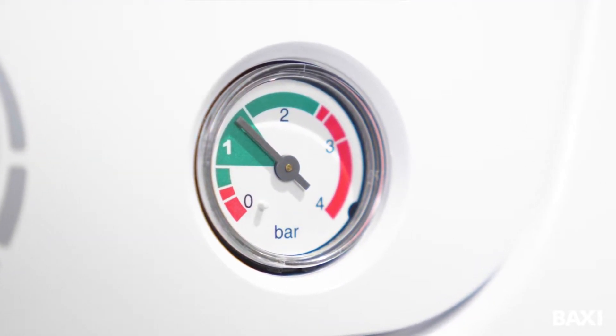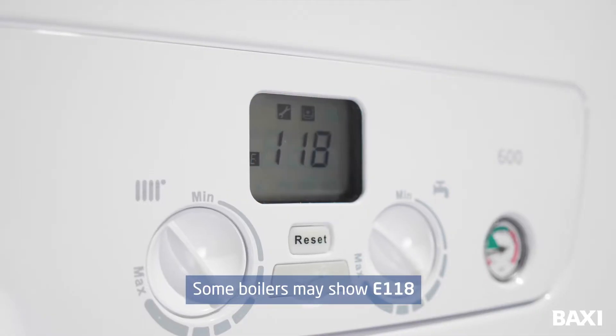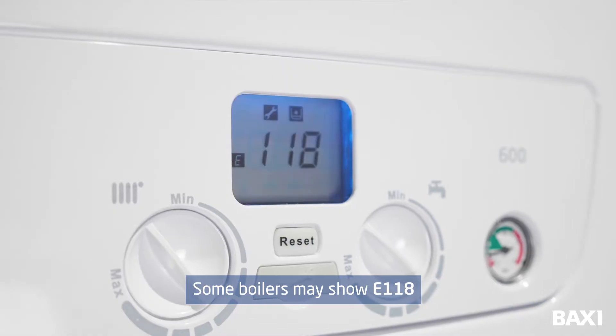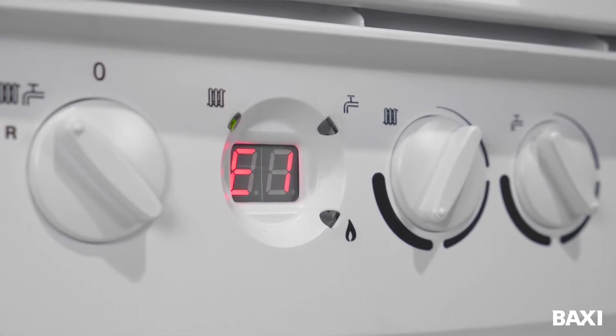Firstly, check the pressure gauge on the front of your boiler. The needle should be in the middle of the green triangle by the number 1. If it has dropped below 0.5, your boiler is probably showing the E119 code because the pressure is too low for it to work properly.